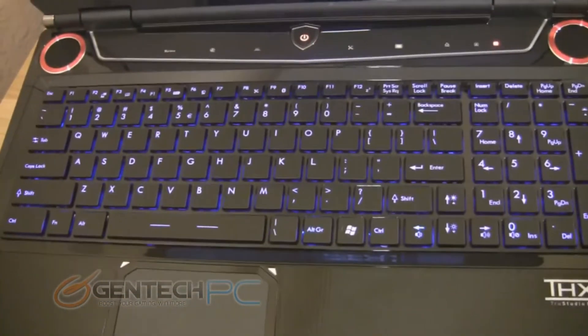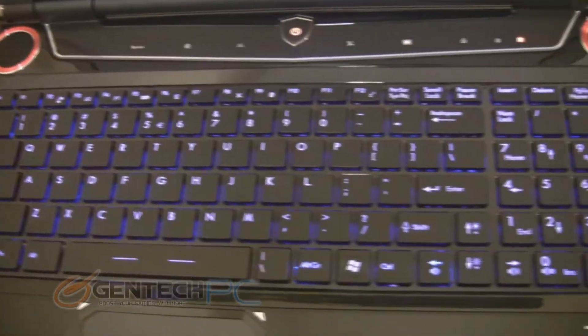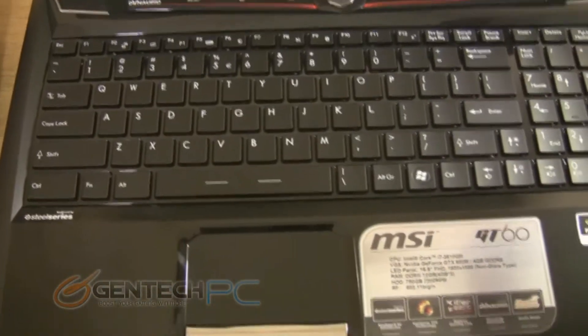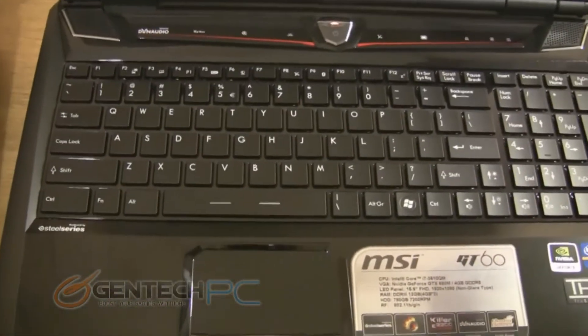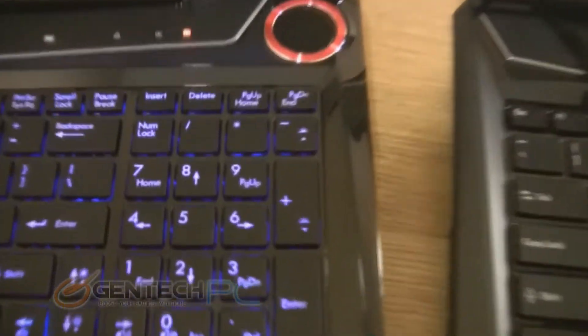Onto the keyboard: no longer do you have the multi-color LED backlit keyboard, but you still have the same type of keyboard and it is still backlit, now only in blue. The MSI GT60 of course has the SteelSeries branded keyboard with multiple colors, so you can configure that in the software to do a lot of different things.